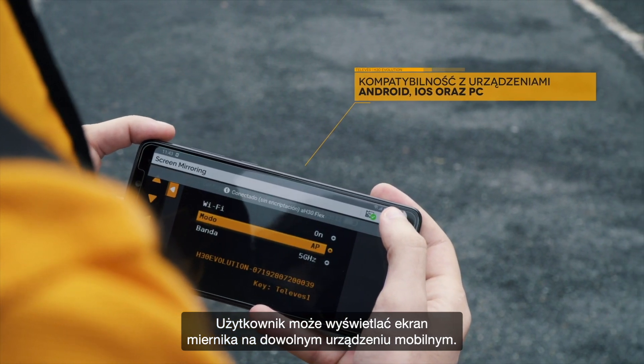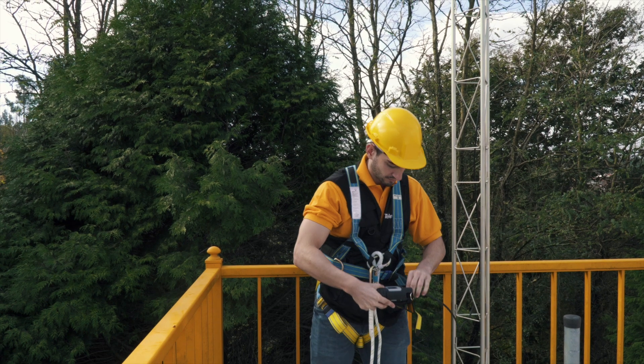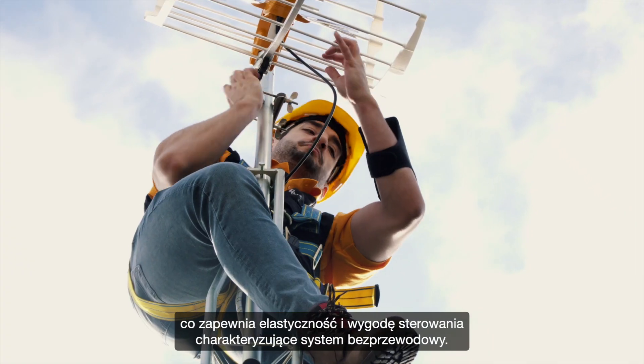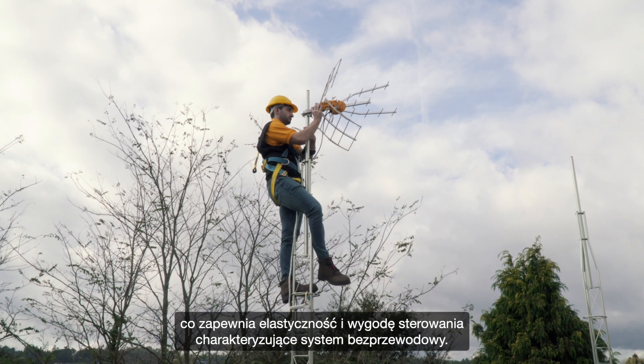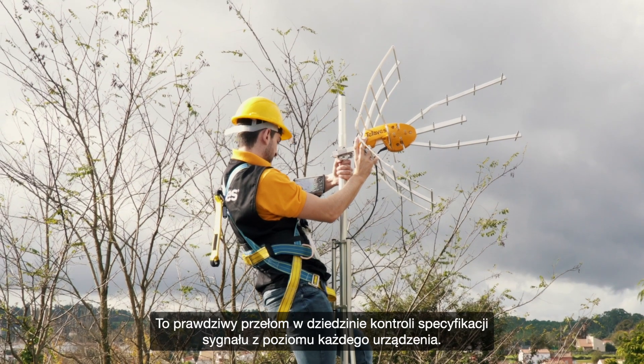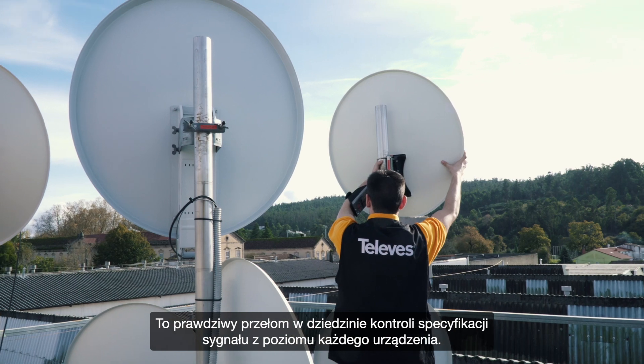The user can duplicate the meter screen on any mobile device. The multi-screen function allows the meter to be viewed and controlled remotely, offering the flexibility and comfortable handling of a wireless system. This is a real breakthrough in the way we check signal measures from any smart device.